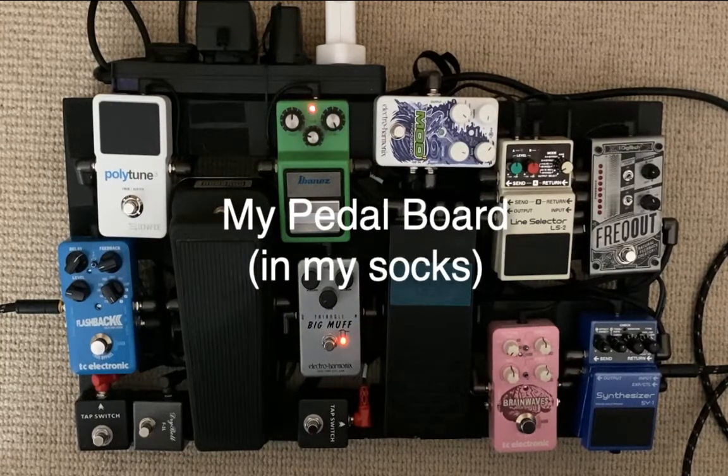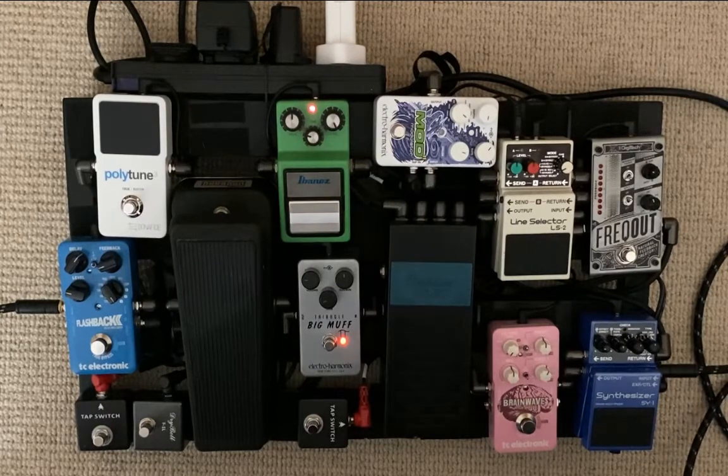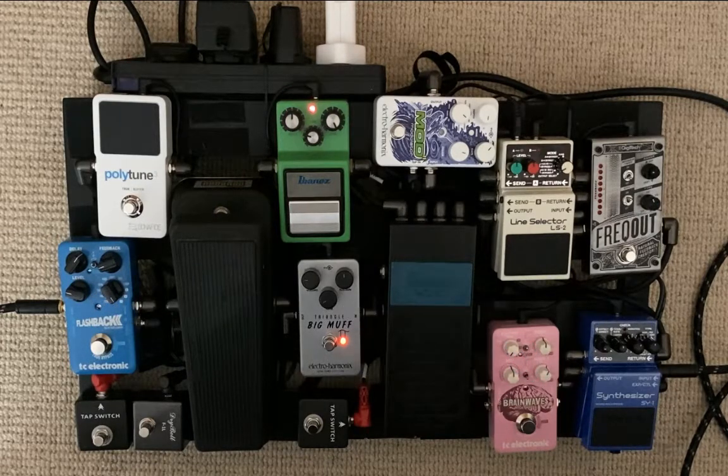I'm going to give you a little lockdown project video here. This is my pedal board. I've been working on it a bit and I think it does some things that are kind of interesting that I haven't seen anybody else do, so I thought I'd show you how it works.